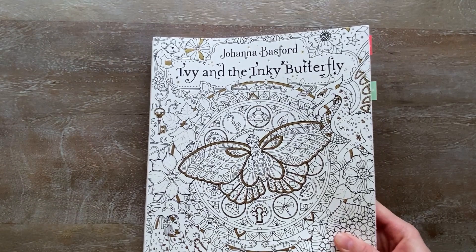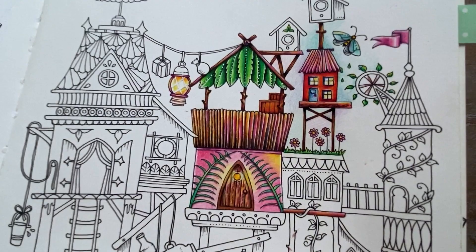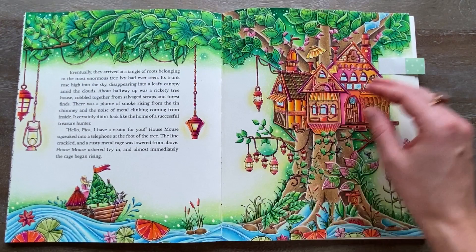Next, Ivy and the Inky Butterfly. This is a work in progress — haven't done a lot here yet. I think these are all Prismacolor pencils. I'll have to make some time to start working on this one.